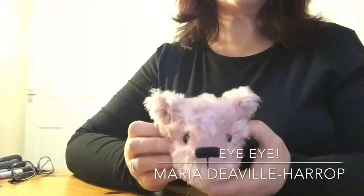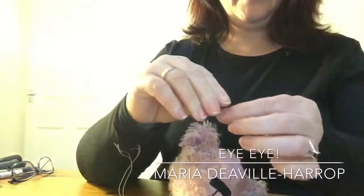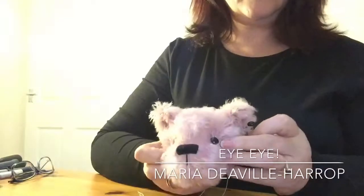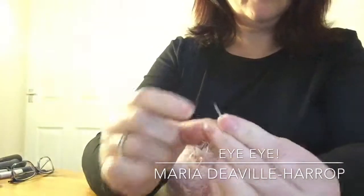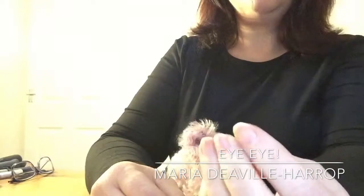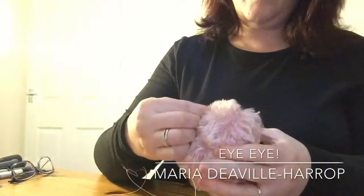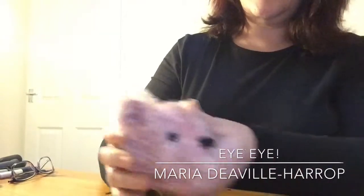This is just simply threading the eyes through. Now these are glass eyes. Just so that you can see, I've marked where his eye sockets are going to be with position eyes. This is just simply a glass eye on a pin — quite a sharp pin, and they are sharp, believe me. I've had them go into my fingers several times. But it just allows you to place them wherever you would like to see the eyes. Obviously, depending on where you place the markers, it gives you a completely different look for your bear.